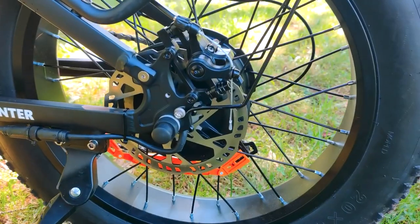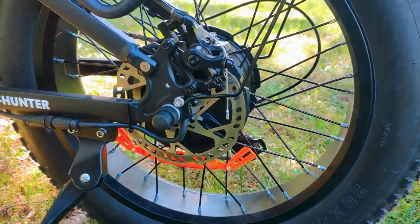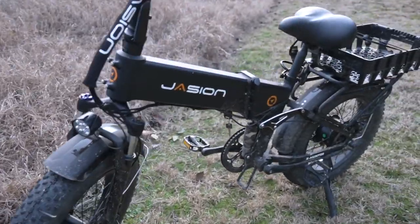The rear pannier bag has a lot of space for any clothes, winter gloves and hats, and snacks and drinks while out and about. Other e-bikes of this quality are twice the cost, so we got lucky to have found these during the holiday sale.